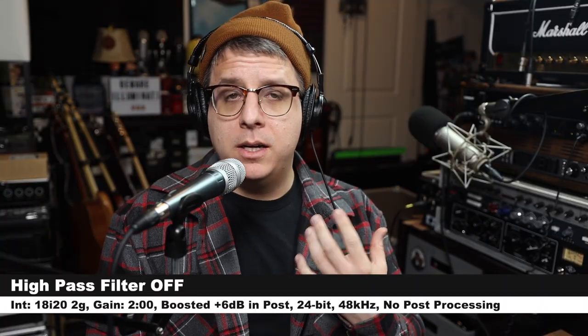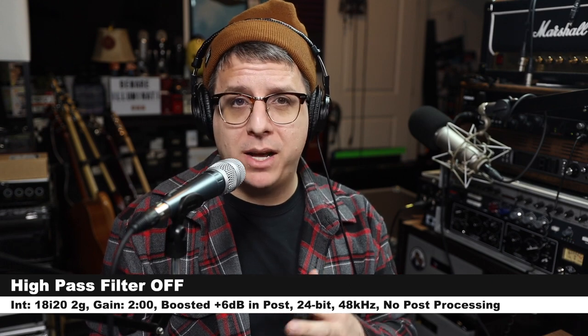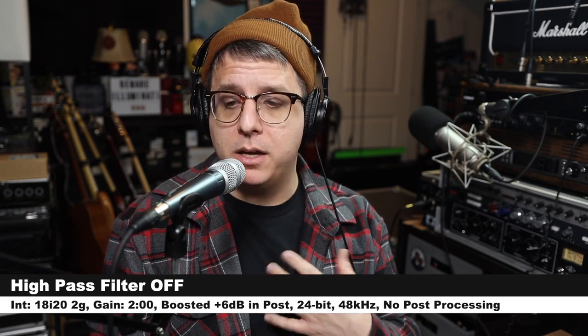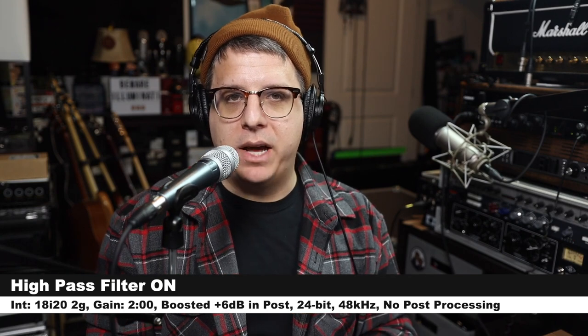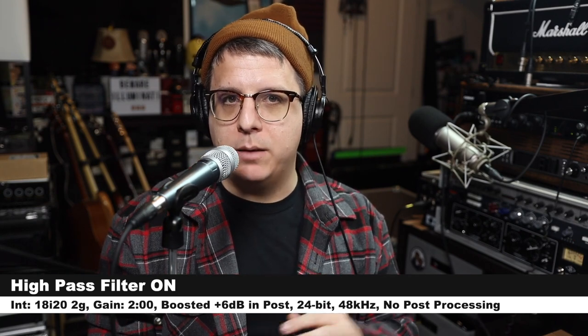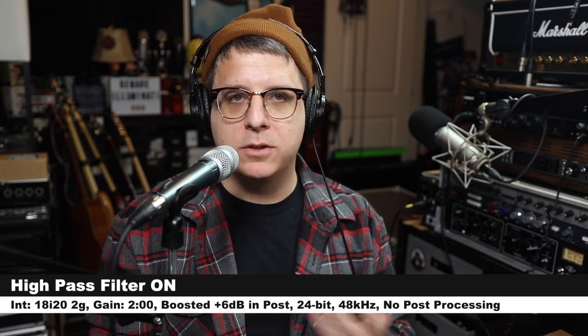Now let's see how the built-in high-pass filter sounds. Right now I am three inches off of the microphone and the high-pass filter is not engaged — here is how the microphone sounds. And now I have turned on the high-pass filter at the exact same distance with the exact same gain setting — here is how the audio compares.